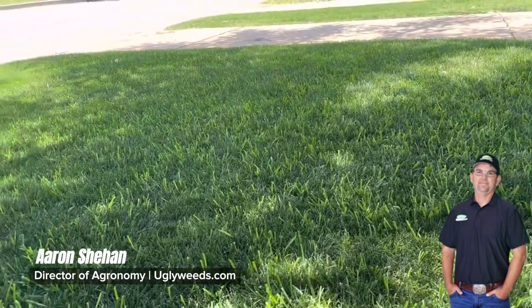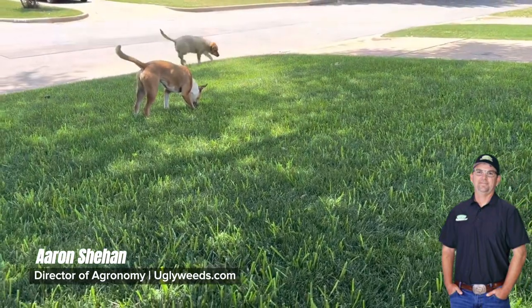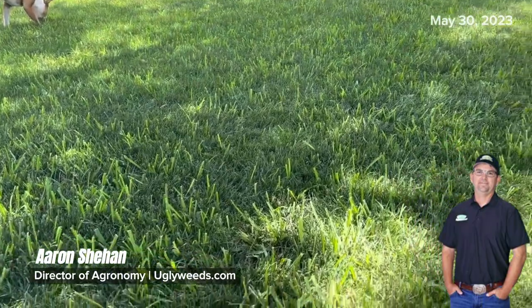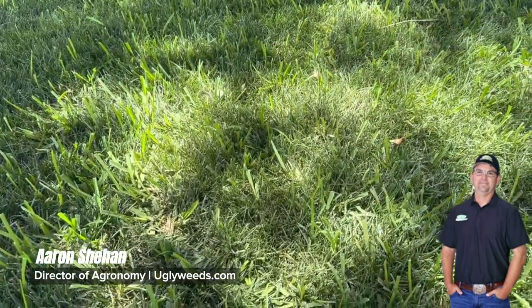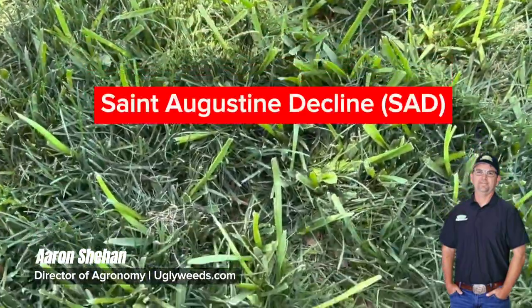Howdy y'all, Aaron here with Grow Lawn at uglyweeds.com. Today I'm coming to you from my lawn in Burleson, Texas. It's May 30th, or May 31st — it's a Tuesday. So today I'm looking for St. Augustine decline in my yard.